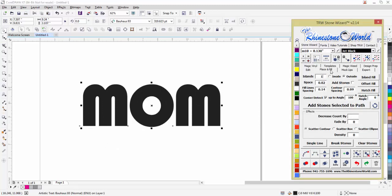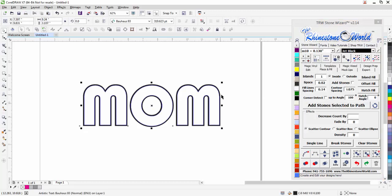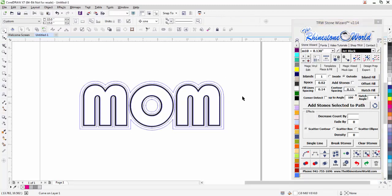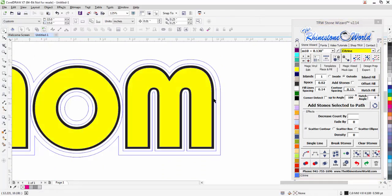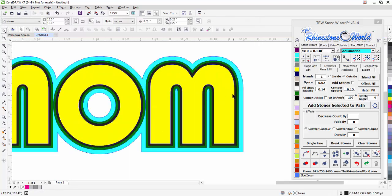Now I'm going to go over to Place and Fill. I'm going to go one island to the inside at 0.075 inches because I want to use some SS10 stones — I'll do an island fill. Then click on the black part and do the same amount to the outside island fill. For this outside area I'm going to go at 0.15 inches and do an island fill. Now I'll show you the colors I'm working with.